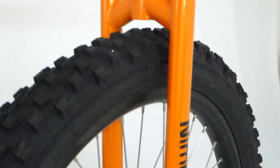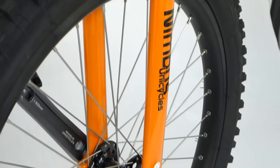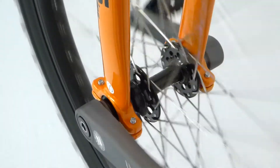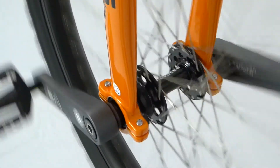The frame is a classic Nimbus design with tapered legs and is made from steel. The wheel now comes with Nimbus' disc ready hub, so in the future you can fit a disc brake.